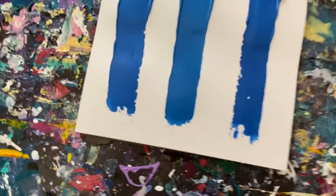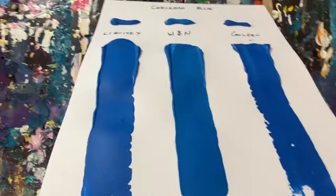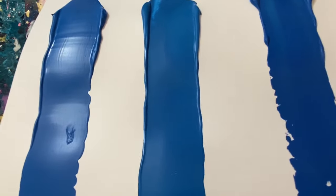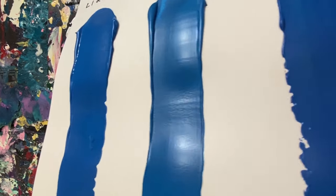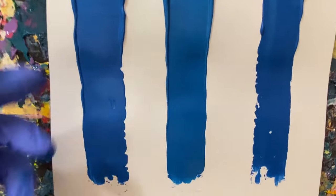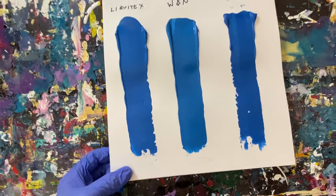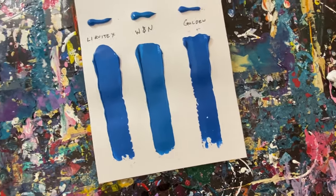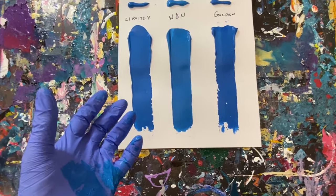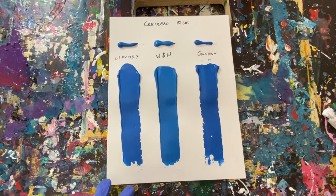Honestly, the Liquitex compared to the others — I'm kind of surprised how well it looks. There could be other aspects I'm not seeing, but you can tell it does look a little more like plastic. A lot of people use it and then put gloss mediums over it to make it look better. It also depends on how you use it — if you dilute cheaper paints, they do have a tendency to kind of break apart because of the binders.